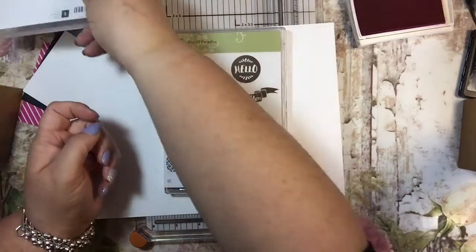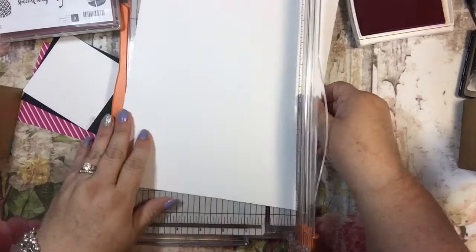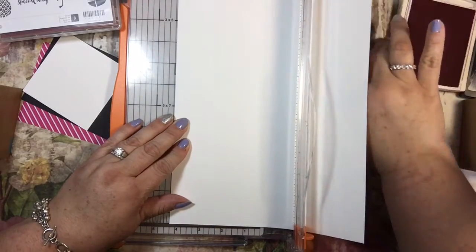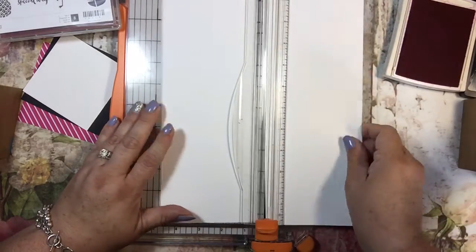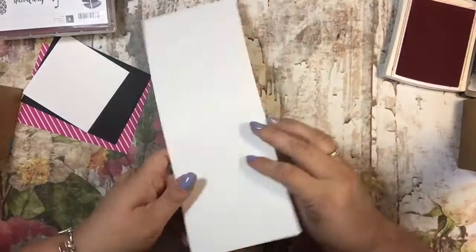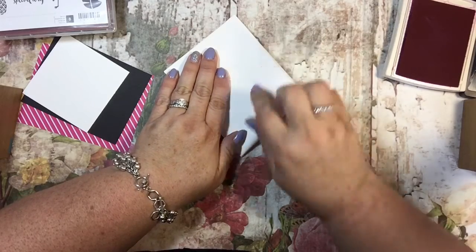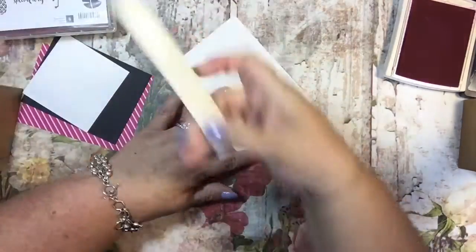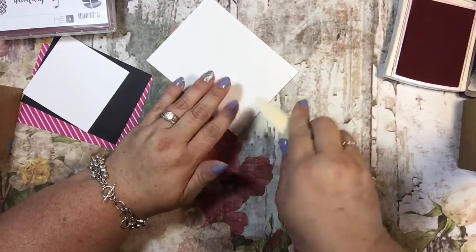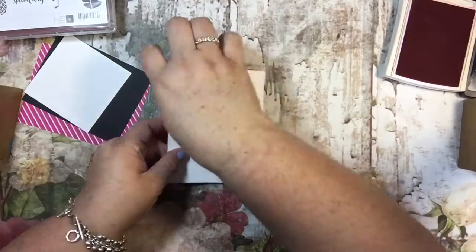The first thing I'm going to do is cut this piece of cardstock lengthwise at four and a quarter inches, which will make two cards. Then I'm going to fold it in half to make an A2-sized card that will end up being four and a quarter by five and a half. I'll use my bone folder to crease it.